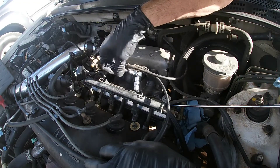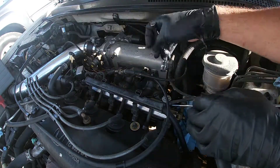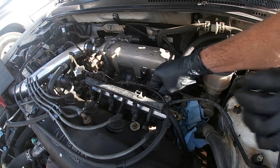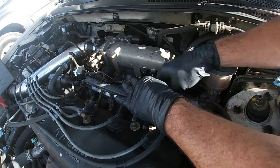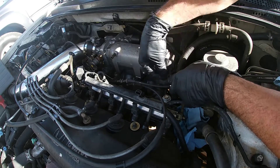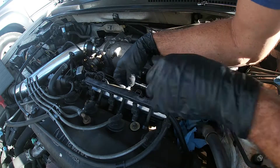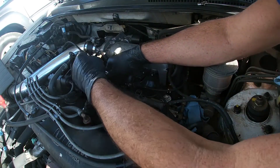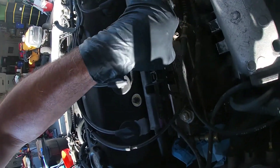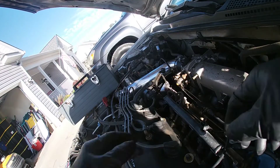These three bolts are holding this thing in — they're the ones that go all the way through: one, two, three. I'm going to go ahead and take off this hose because it's in my way. Loosen that one, loosen that one, loosen that one — they're all the ones that run all the way through.